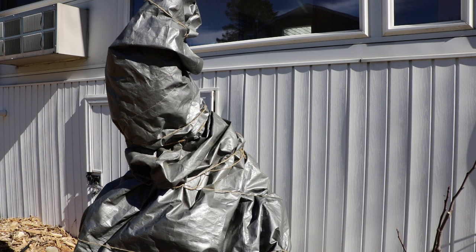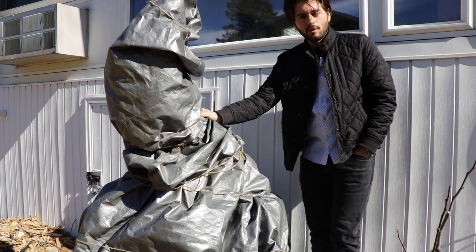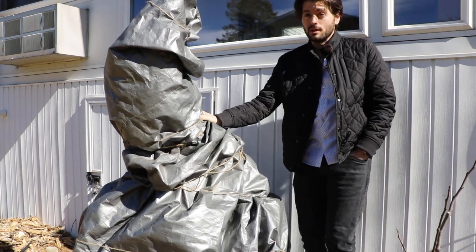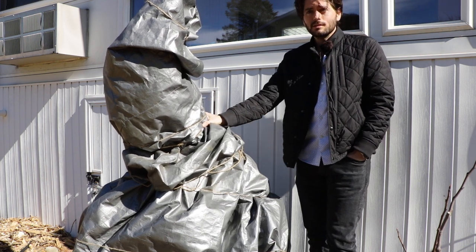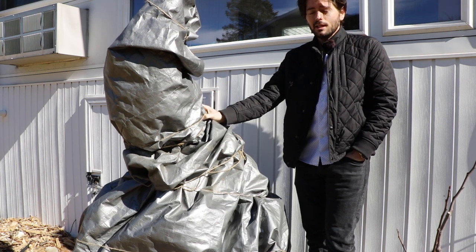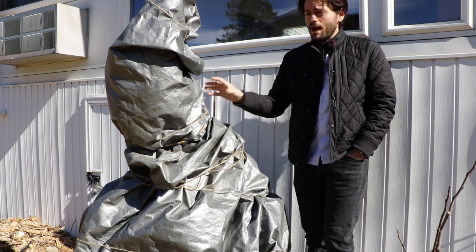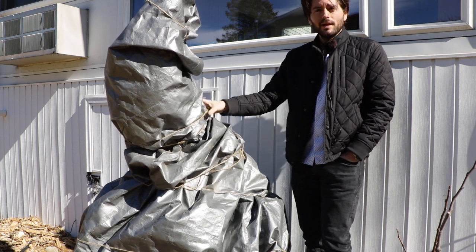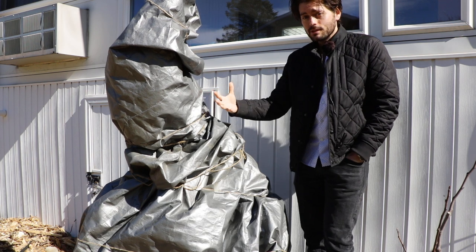All right, everybody, this is Ross the Fig Boss. Today we are talking about unwrapping our fig trees that we protected during this winter time. If you guys have not been familiar with this whole process and you're thinking about some winter protection for next season, I would highly recommend you guys go back and watch the video that we did on wrapping this. We talked about all the benefits, how to do this, and the temperature tolerance of fig trees.